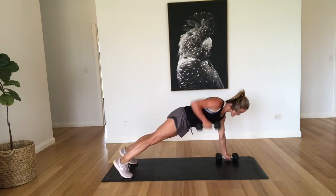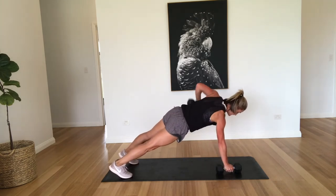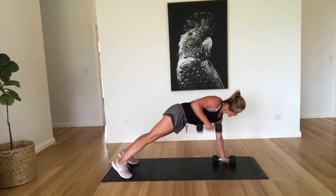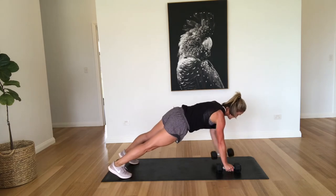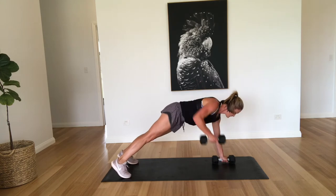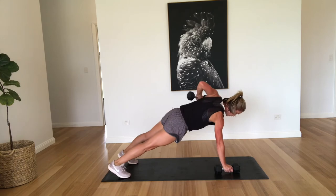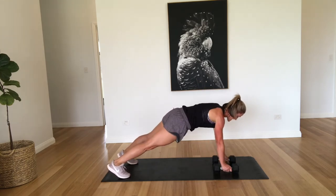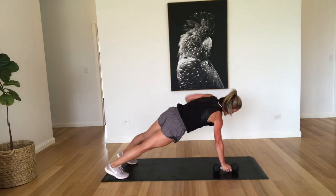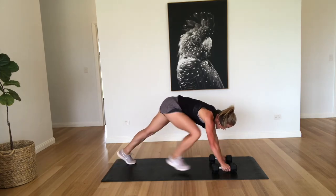Back to those plank rows. One, two, three, four, five, six, seven, eight, nine, ten, eleven, twelve. Make sure you're keeping that hips down. Fifteen — you can come onto your knees if needed. And twenty.